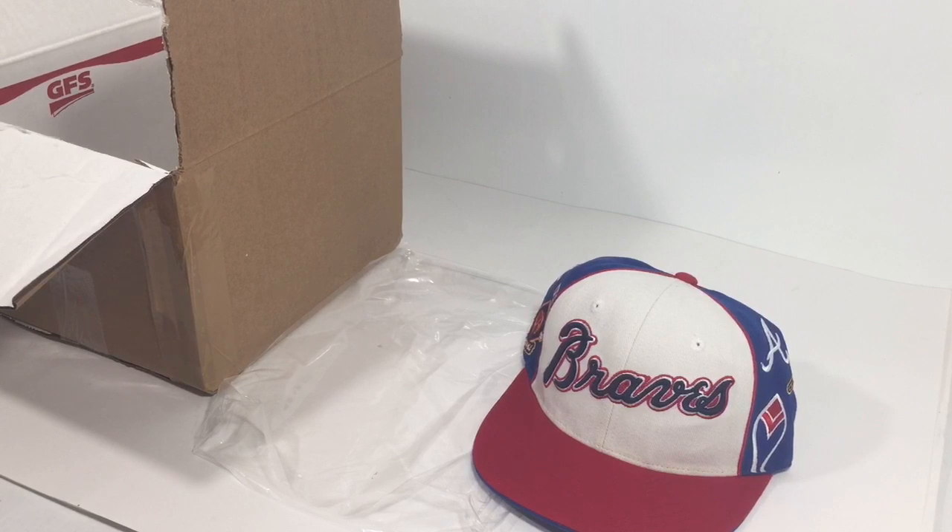If the flat rate box works for you, great, but that's about eleven or twelve dollars now.